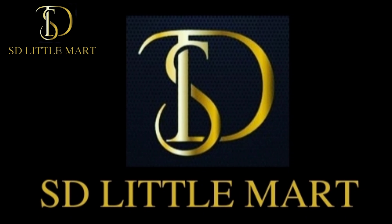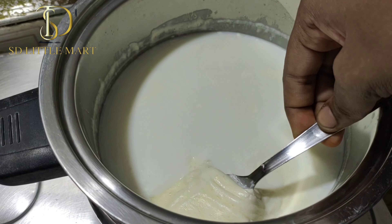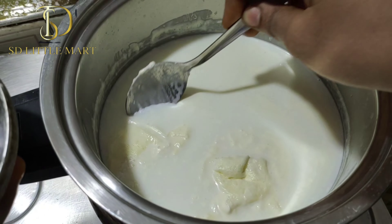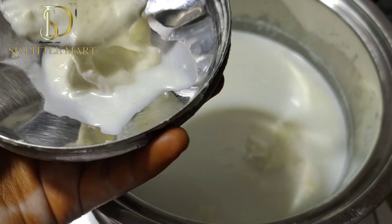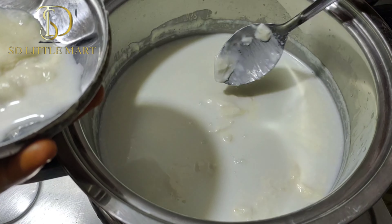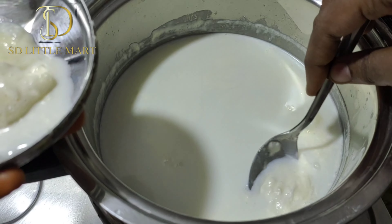Hello everyone, welcome to Dill Little Martin. How do you eat this week? You can eat it in a different box, you can eat it in the fridge, you can eat it in a mix. How do you eat it?